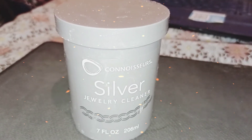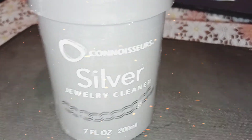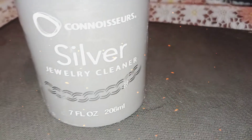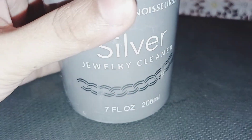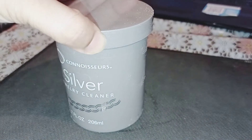Hello everyone, hope you will be happy. Today I am taking a vlog. I am taking a review of the bottle silver jewelry cleaner and it is the best. I have come from USA so I will tell you about this.